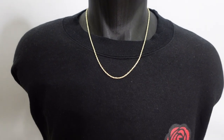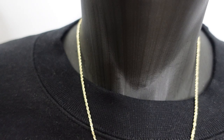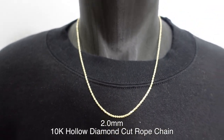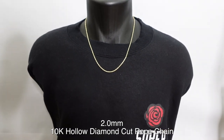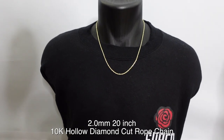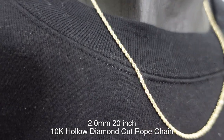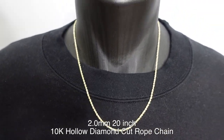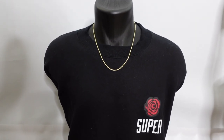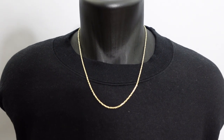Alright, while I have the mannequin here I wanted to start out by showing you the 2mm. This is the 2mm hollow diamond cut rope chain — 10k. As you can see, this is the thinnest one we have, the absolute thinnest. It's up to you if you like it thinner like this. I believe this one is a 20 inch — not like a choker, but not too long. 20 inch is a pretty standard size for men.